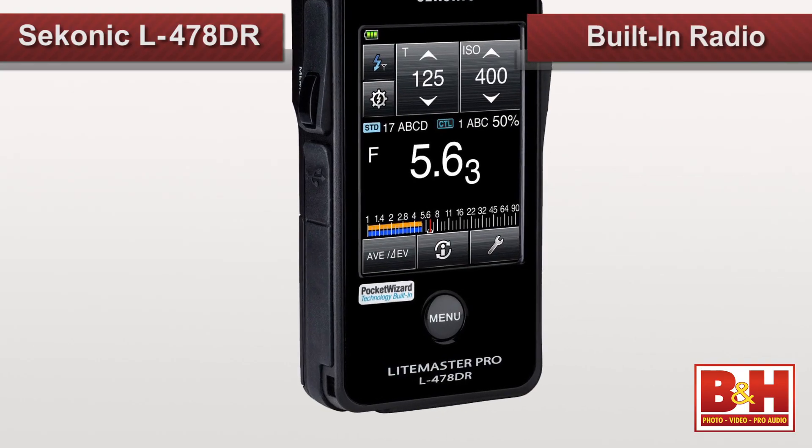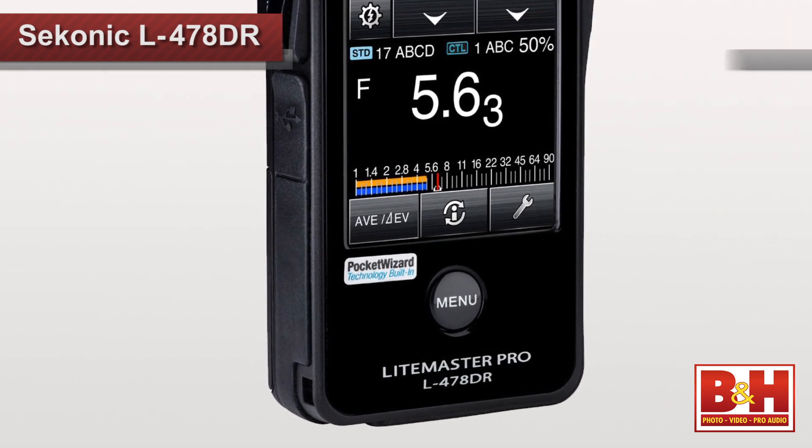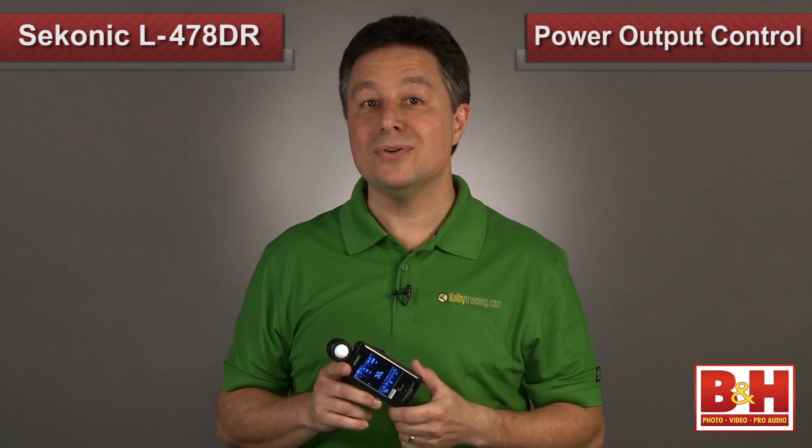This model, the L478DR, has a built-in radio that triggers Pocket Wizards, and that's an incredible time saver. You don't need to attach anything external, yet you can fire those flashes right from the light meter. In fact, any flash that's compatible with the Control TL system can have its power output controlled remotely from the meter as well.